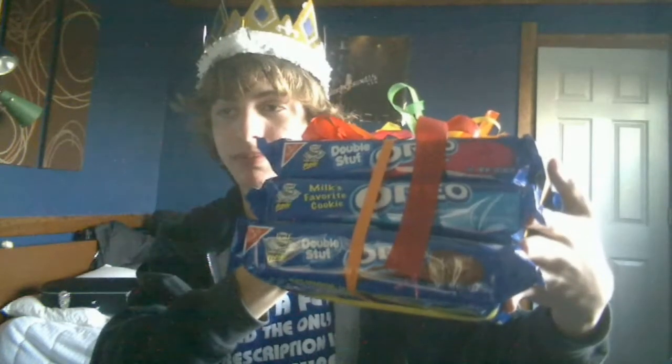Oh, America's favorite — oh wait, milk's favorite cookie. I thought it was America's, where'd I get that from? Either way, gotta love Oreos. I got double stuff, regular stuff, and chocolate cream. But anyway, that's not the focus of this video. I am not just ranting about me loving Oreos.